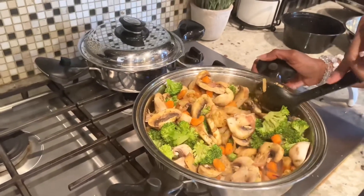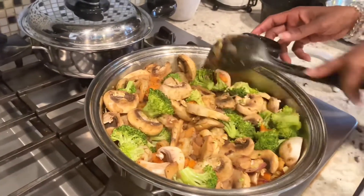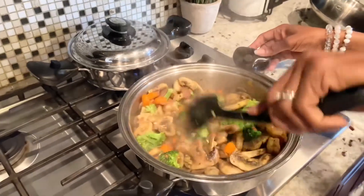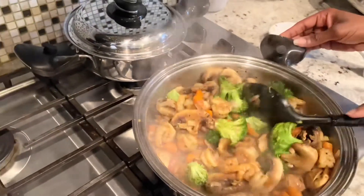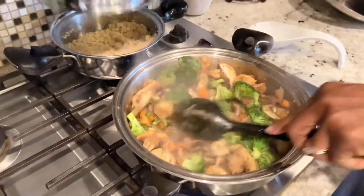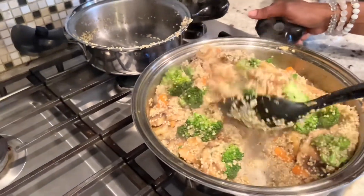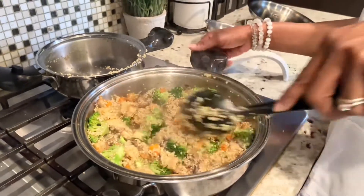I'm going to turn it to low heat, cover it a little, let it steam together. It's delicious — you see the water coming out? Spicy, juicy, delicious! So now it's going to be quinoa fried rice. I'm going to pour in my quinoa. Let it steam for two more minutes and we'll be done. Look at that — it looks good! I'm going to turn down the heat.